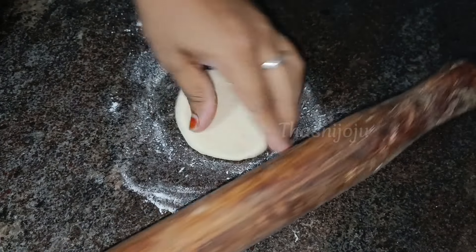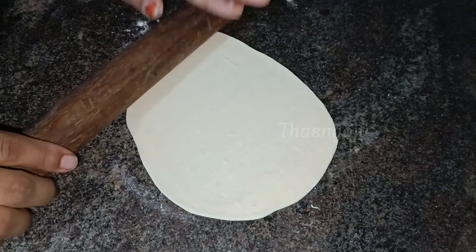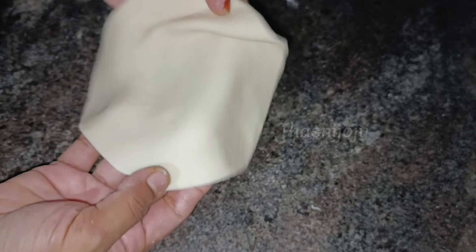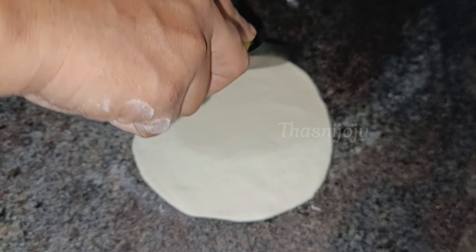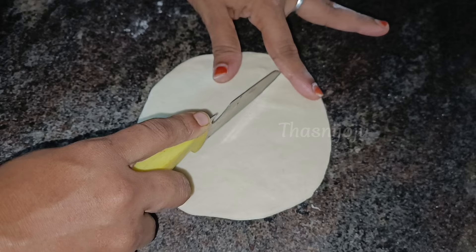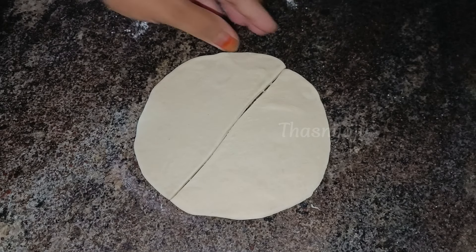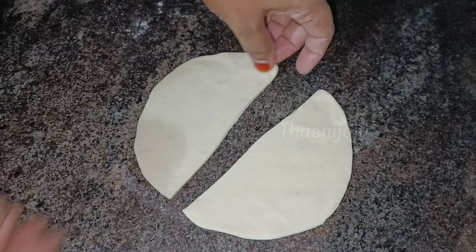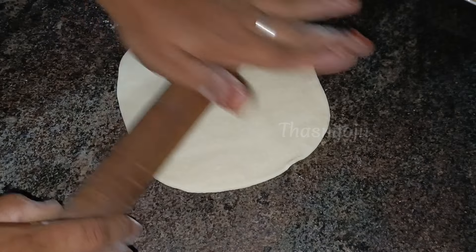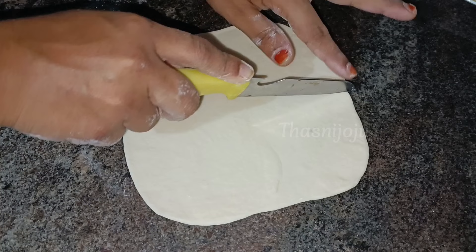It will not affect the taste that much. It will have to be cut in a small shape, I will just add a slight color to it. I have a 4-inch shape. I divide the 4-inch shape.